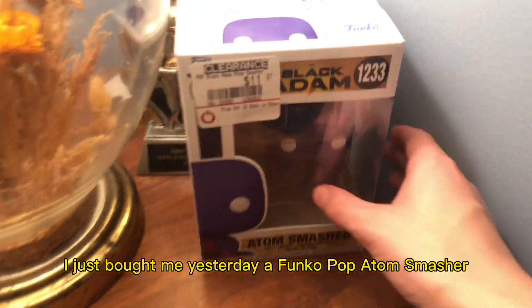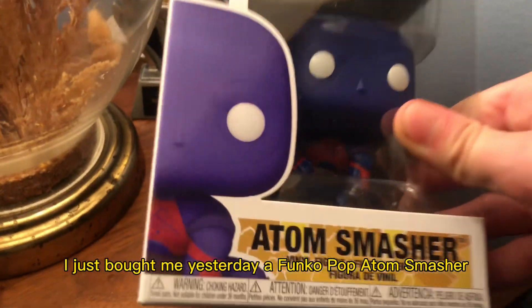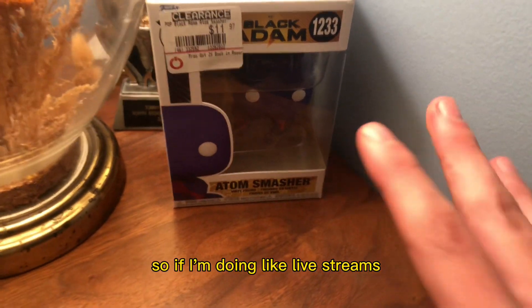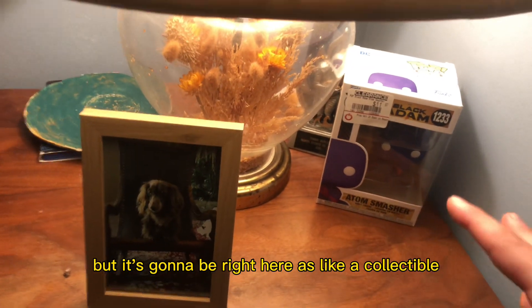If you haven't watched the anime, maybe there's something wrong with you. And if you haven't seen it, I just bought me yesterday a Funko Pop — Adam Smasher. I'm going to put it back here, so if I'm doing live streams y'all probably can't see from over there. But it's going to be right here as like a collectible.